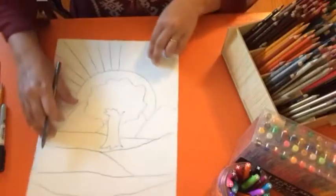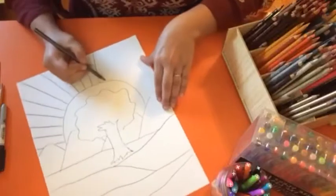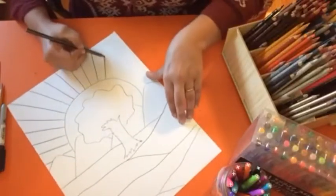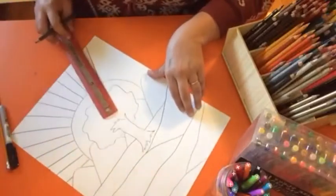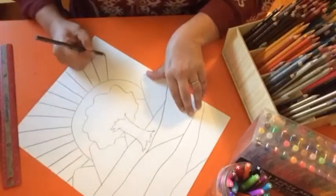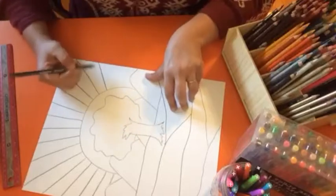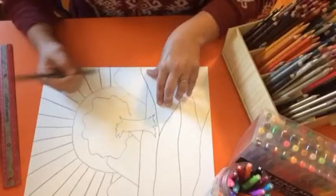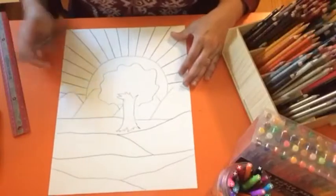Then we go back to the middle and start turning in the opposite direction — one line, then another, turning a bit with each line. Now if you need to use your ruler to make your lines, please do so. Miss Jenkins is an art teacher with lots of training so I don't always need a ruler, but you should use one if you're having trouble with your lines. Okay, so we have now completed our drawing.